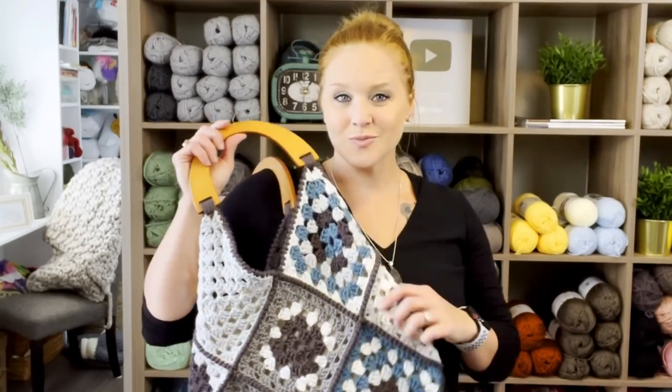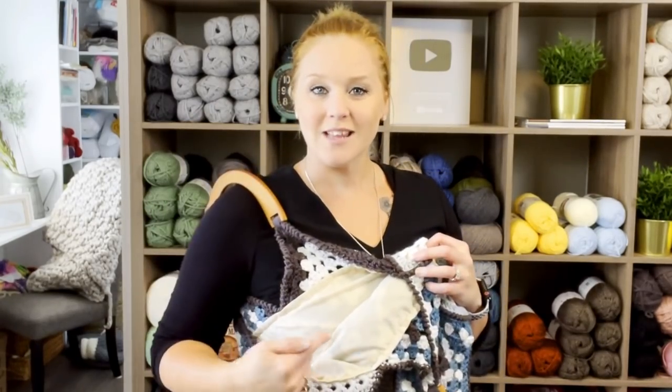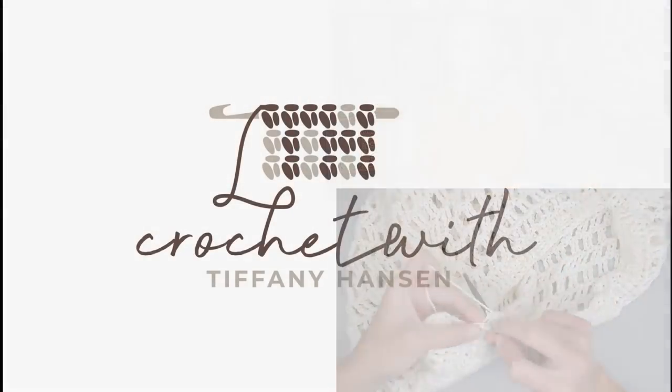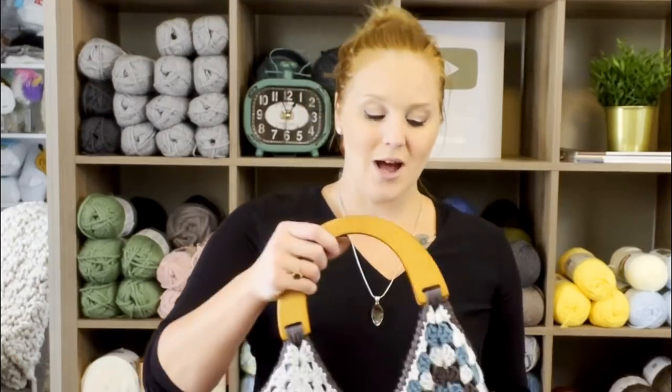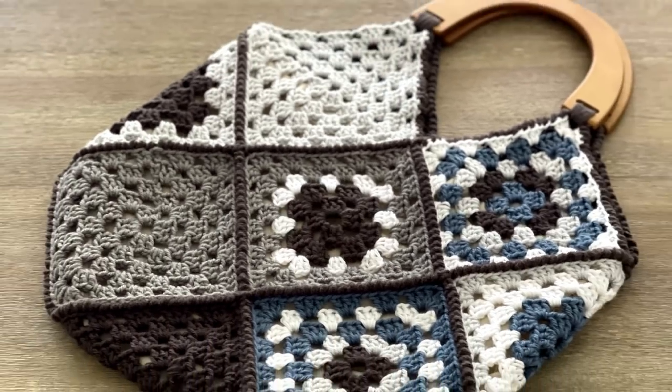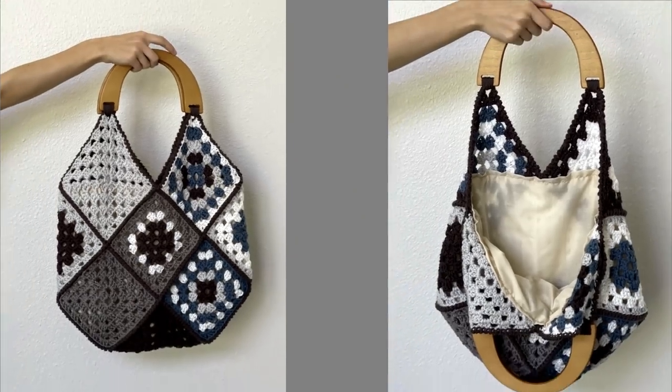Let's make the granny square tote with the liner inside. Hi guys, welcome back to my channel. My name is Tiffany Hansen. Thank you so much for joining me today. In this video, I'm going to show you how I assembled this granny square tote bag, added handles, and I put a liner inside. So I'm going to show you how I made this whole granny square tote bag.